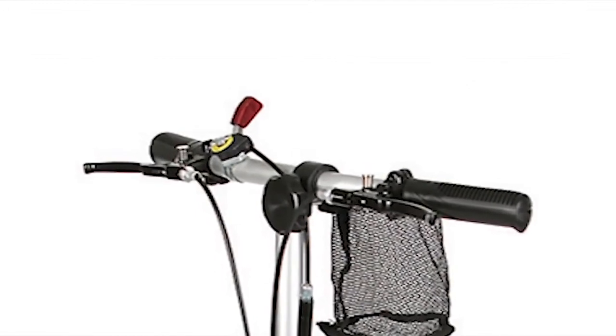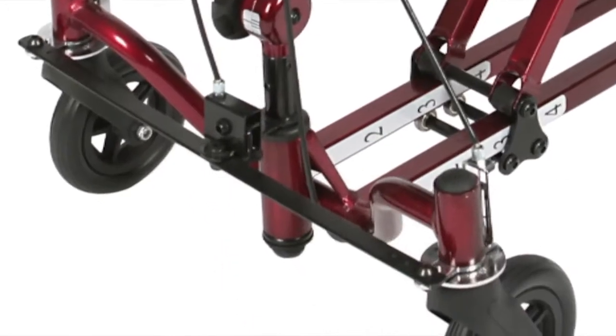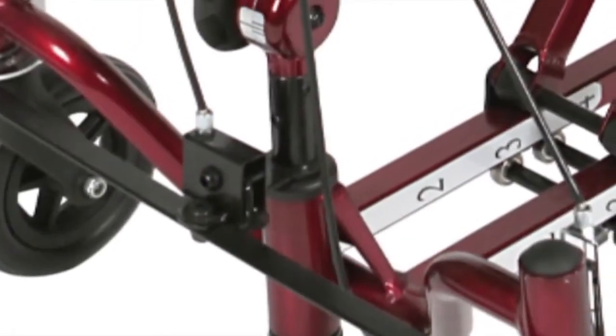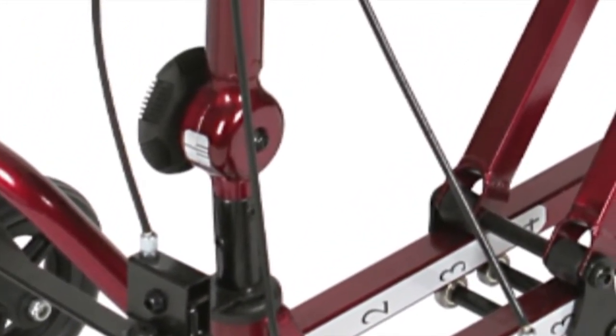A patented zero-turn radius lever lets the user change the front wheels from rigid to swivel while locking the tiller. This maintains the alignment integrity. Swiveling capabilities lets the user get out of tight places easily without the fear of tipping.